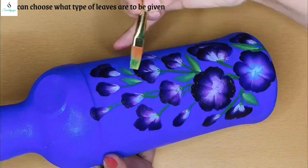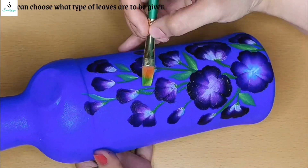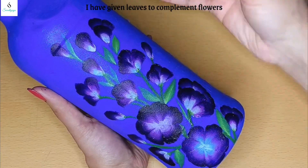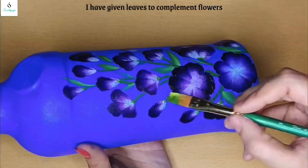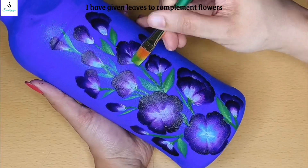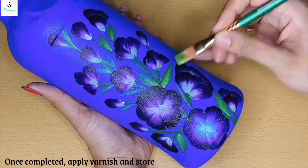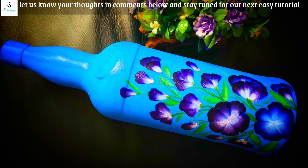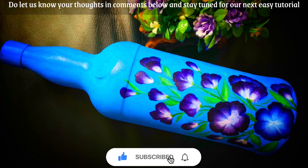When you do the leaves, you will have a choice. I will send the stems from the stems to the florals. It is a very easy bottle art. If you have any questions, let us know in the comments. Stay tuned for simple work, stay tuned.